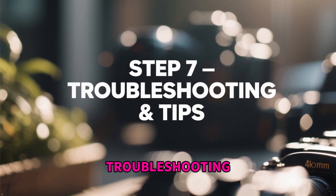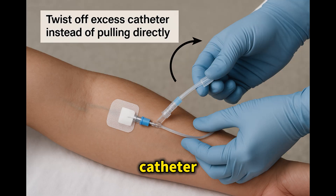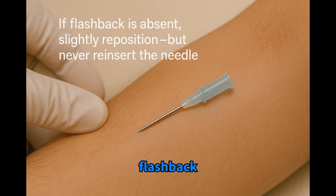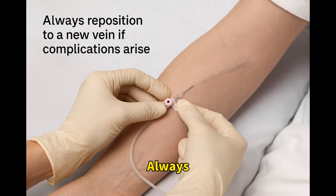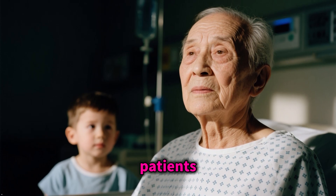Step 7: Troubleshooting and Tips. Use a 10 to 20 degree angle on small or fragile veins. Twist off excess catheter instead of pulling directly. Stabilize the catheter hub while flushing. If flashback is absent, slightly reposition but never reinsert the needle. Always reposition to a new vein if complications arise, and always follow your institution's guidelines — especially for pediatric or elderly patients.